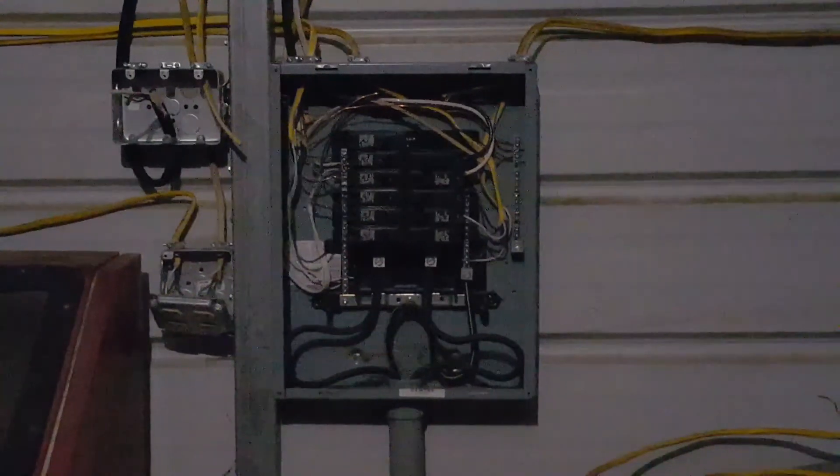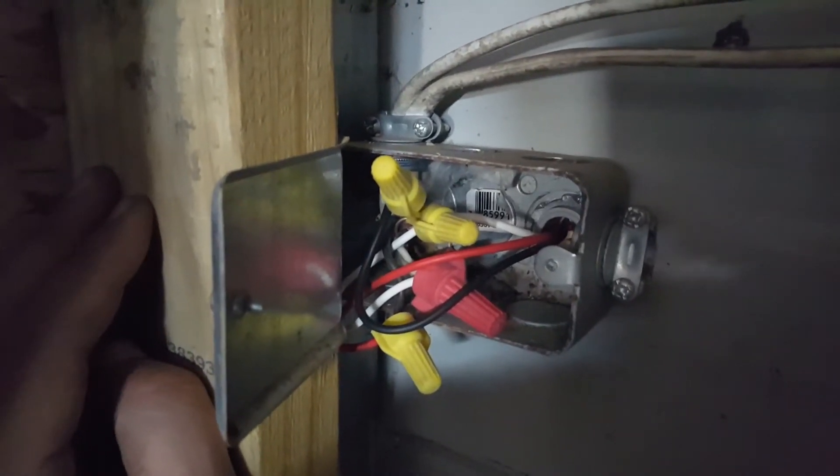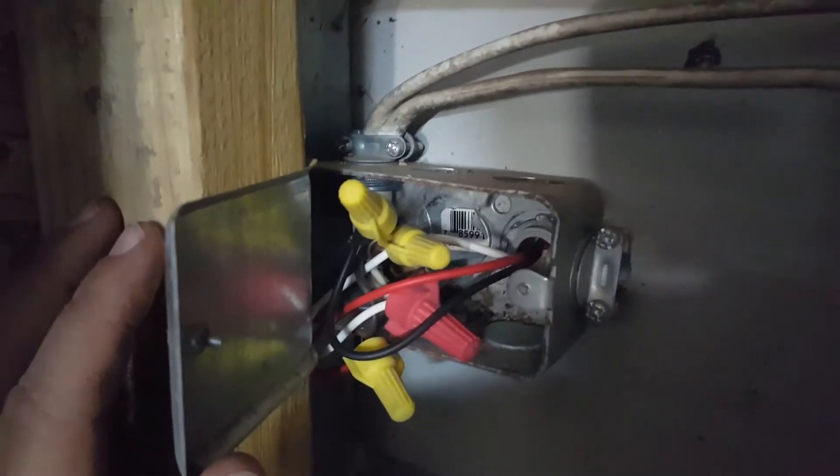Your power should still be turned off. Get your wire nuts reinstalled and close up the box.